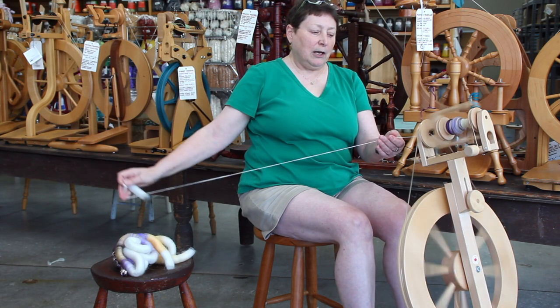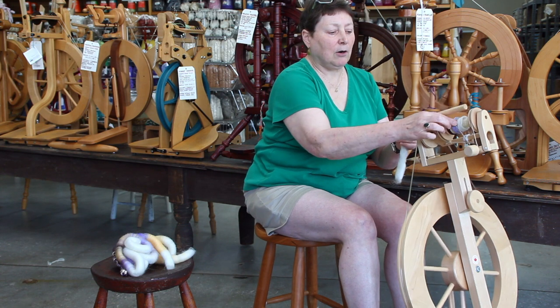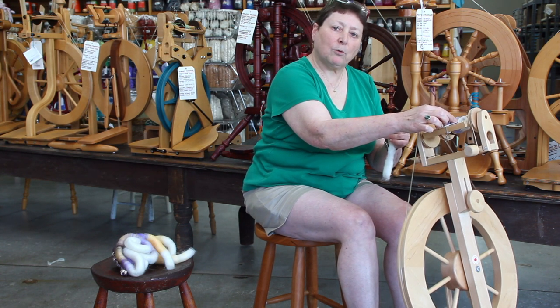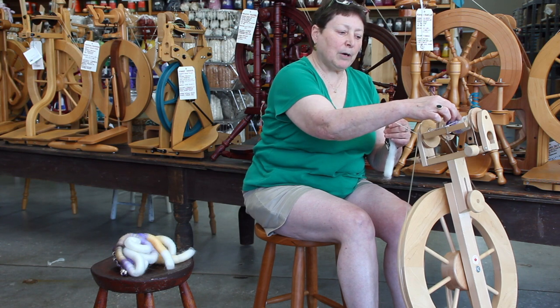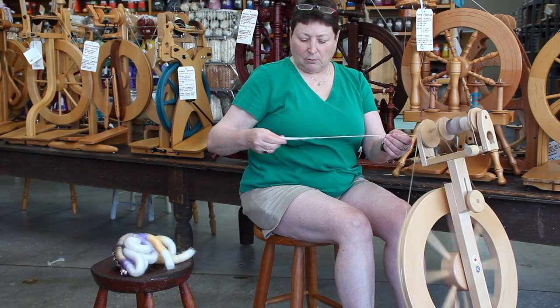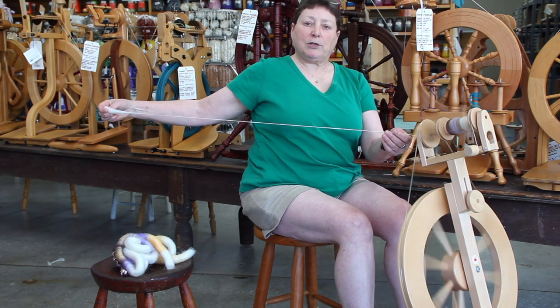If we look at the bobbin and go poke, poke, poke — it's squishy, whereas with a worsted spin it would be quite firm on the bobbin. It's squishy because we're spinning woolen. This is also what's referred to, fairly sarcastically, as the 'rotator cuff draw,' for obvious reasons.